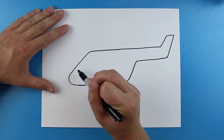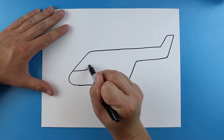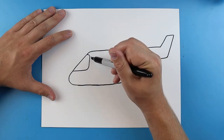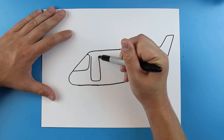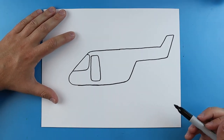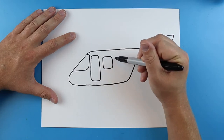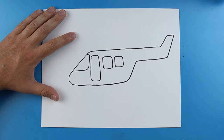Now starting right here we want to put the front windshield, so you just want to draw a line that goes over and then up and just kind of curves over like this. Next right here I'm going to make a big line that just goes down, it's going to go over, up, and it's going to come back up here for the door. Now over here we want to add a couple windows, so I'm just going to make a couple little square shapes for some windows. Put two of them there.